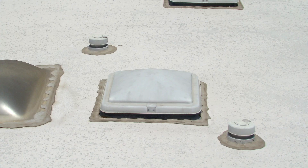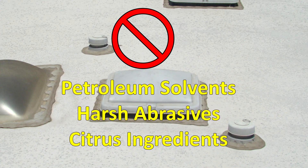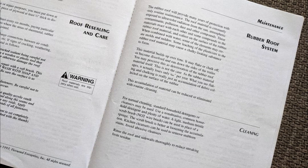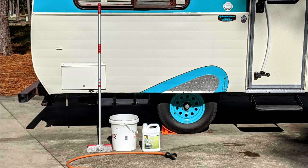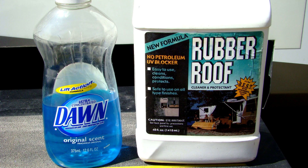Cleaning the RV roof: if the RV roofing material is rubber or vinyl, do not use any cleaners or conditioners that contain petroleum solvents, harsh abrasives, or citrus ingredients. Most manufacturers recommend specific products to use when you clean the roof surface. Usually a medium bristle brush and a non-abrasive cleaner will do the job. For light cleaning, you can use warm water and a mild detergent like Dawn dishwashing liquid. For more difficult cleaning and to condition and protect the roof, there are commercial cleaning products designed specifically for the type of roofing material your RV has.